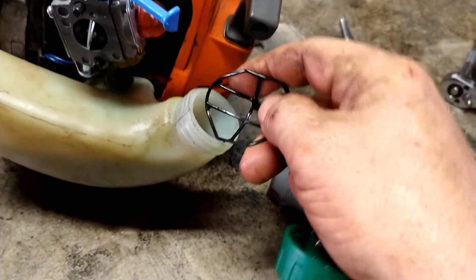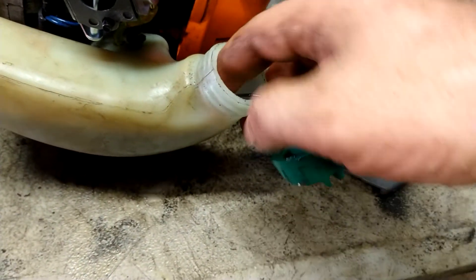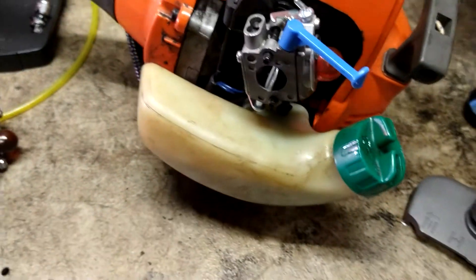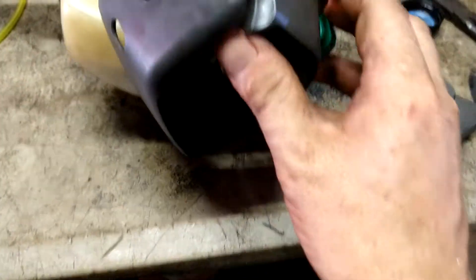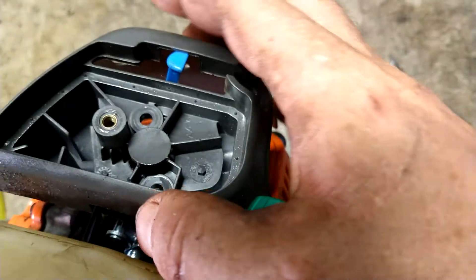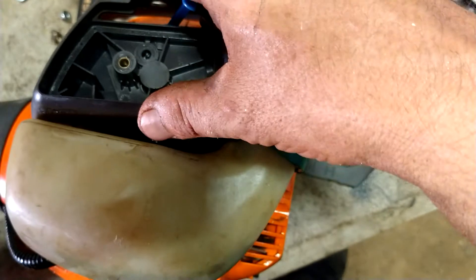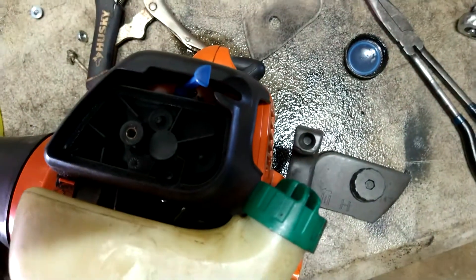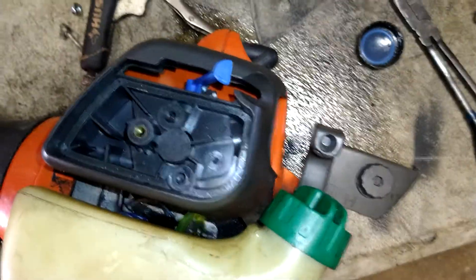Throw the gas cap on so we don't spill any gas in our lap — just bend that in and shove it in there, no big deal. Air filter assembly is going to go on now. Half choke so you can run the arm through. Line the studs up and then put your two 8mm nuts on to hold it in place.